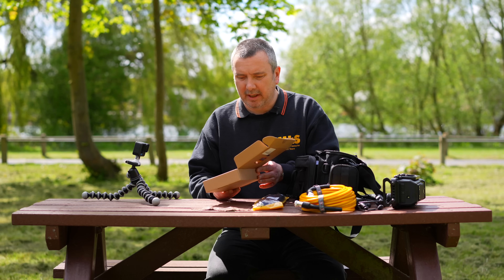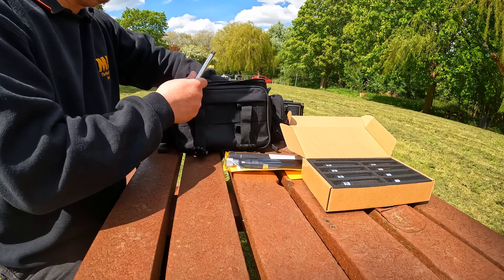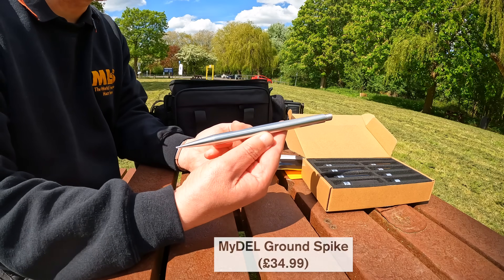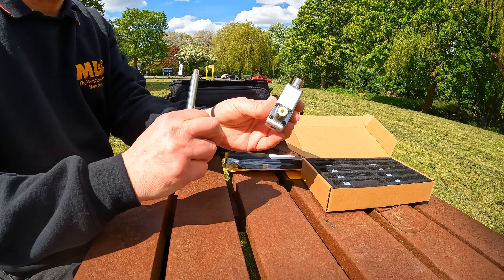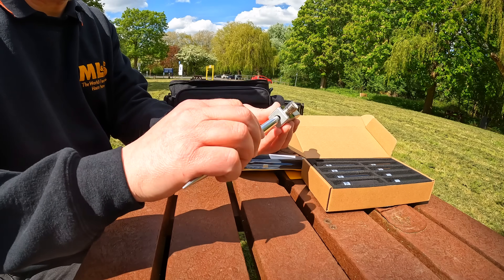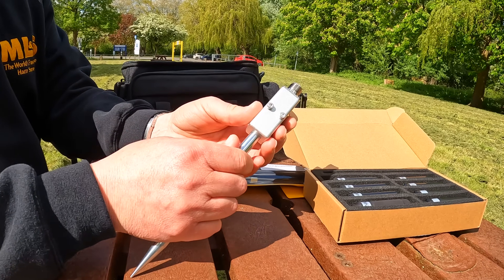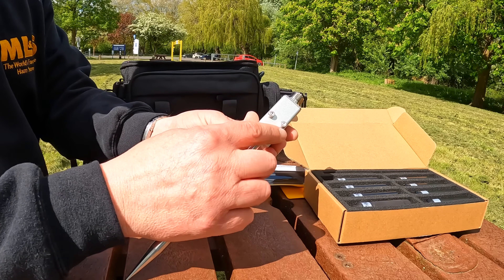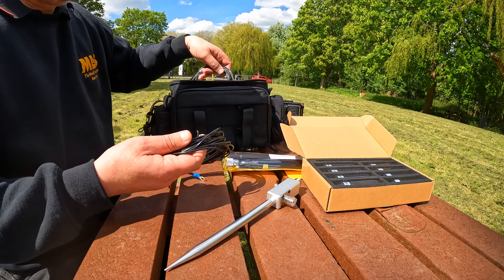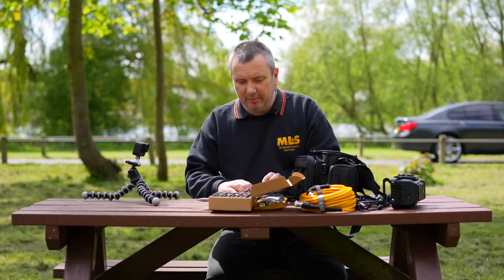This is a telescopic whip with a series of coils for different bands. The way we're going to use these is with the Midel ground spike attachment, which comprises the ground spike and also the mounting block for the antenna and the coax. The ground spike just screws into the bottom, and on the back there are two connections for radials. The engineers at MLS have very kindly made up two sets of radials with eyelets, and we're going to try these out.